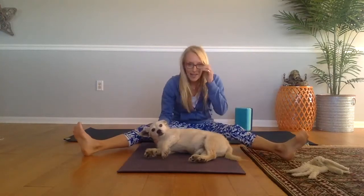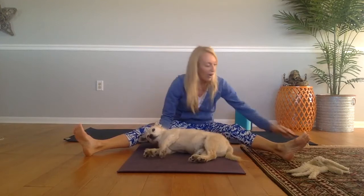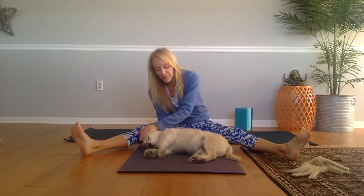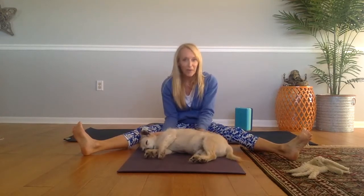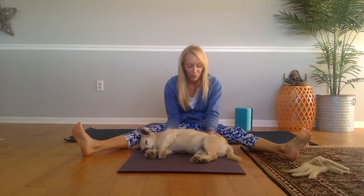Blue's already in a nice relaxed state and I have taken his collar off — I would recommend that you do that as well. Now, this is something we've been practicing for a while, so you can see he's already really relaxed and kind of ready for our little stretching session.